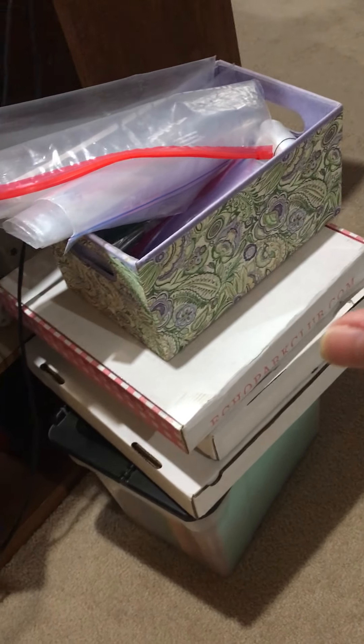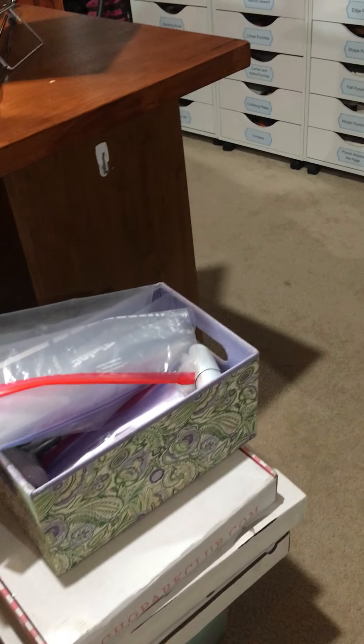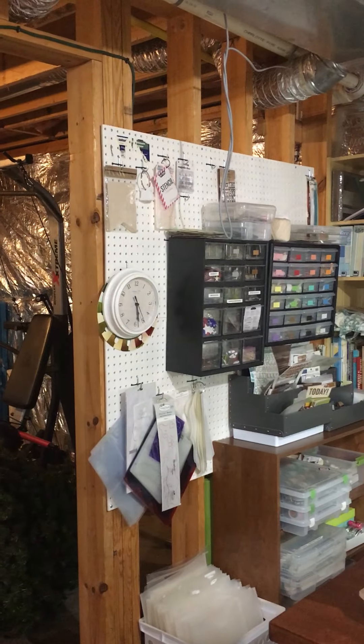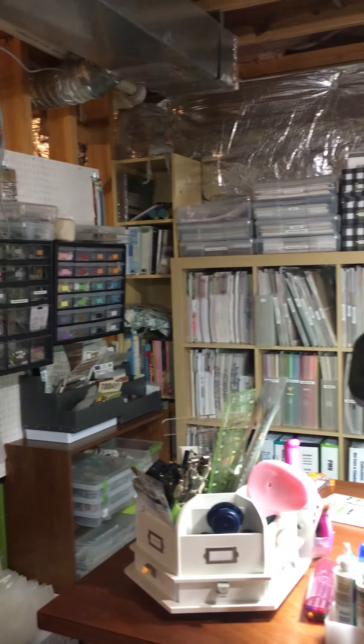This one over here is kind of like office supplies and those kind of things — I still have to figure out what to do with those. This has to do with ancestry — my one side of my family and then my husband's family. And for scrapbooking, that about sums it up.